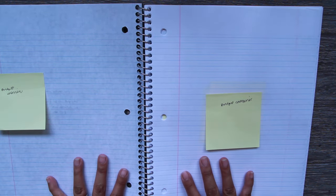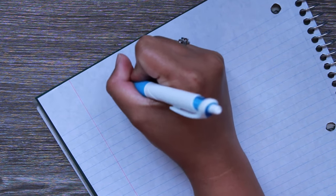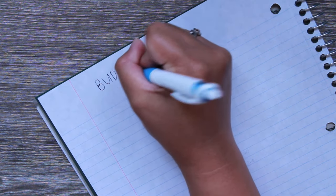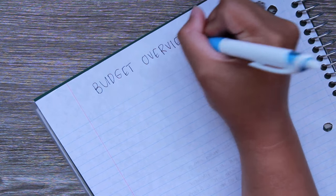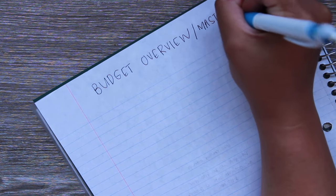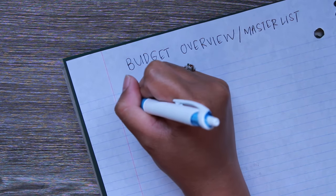Let's go ahead and get started building out the budget overview. Even before I was consistent with budgeting, I've always had a page where I put down all of my bills, expenses, things coming up, our income — just so I have it as a reference. At the top I'll put 'Budget Overview' in capital letters. I'm calling it 'Budget Overview slash Master List' — I also used to call it my budget cheat sheet.